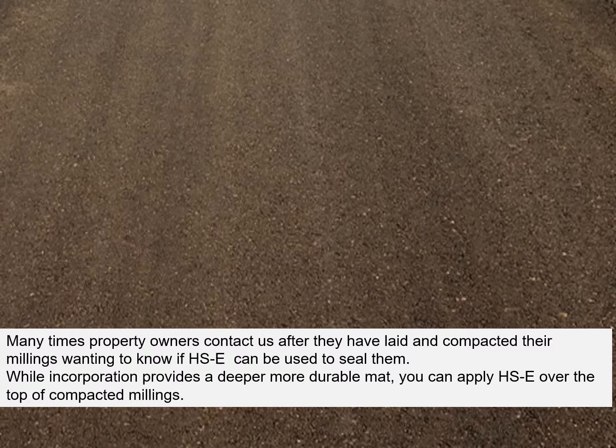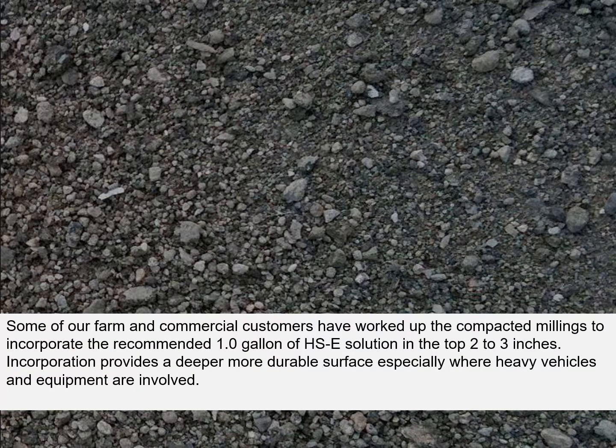Many times, property owners contact us after they have laid and compacted their millings, wanting to know if Hoxseal can be used to seal them. While incorporation provides a deeper, more durable mat, you can apply Hoxseal over the top of compacted millings. Some of our farm and commercial customers have worked up the compacted millings to incorporate the recommended one gallon of Hoxseal solution in the top 2 to 3 inches. Incorporation provides a deeper, more durable surface, especially where heavy vehicles and equipment are involved.